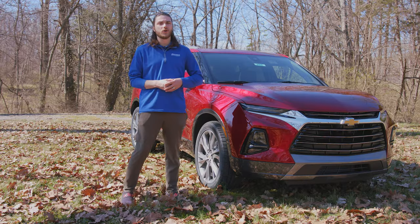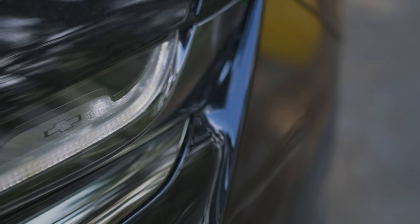I actually talked about all these little details in my top five hidden features on the Chevy Blazer — definitely check that video out, I'll have it linked in the description.